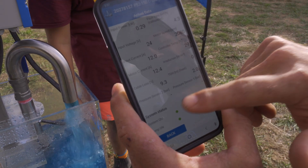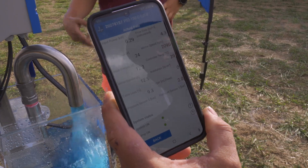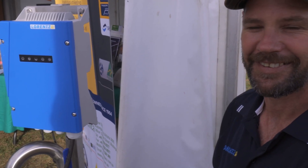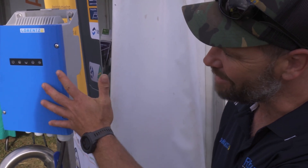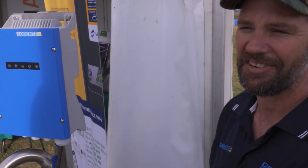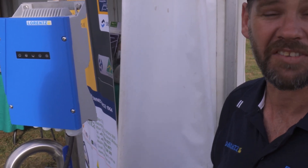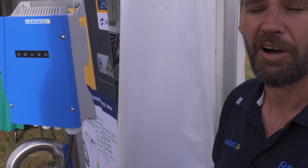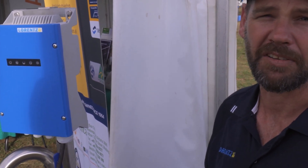Wow, that's great. So you don't have to drive way out to the back of your property and turn something on — you just jump on your computer or your mobile phone. That's correct. Fantastic. But all Lorentz PS2 series and PSK series, they also have Bluetooth connectivity through a Lorentz app, so you can actually see the live performance, go in and see stored data, and make all the changes you need to make as well. Cool. Thanks very much, Mark. No worries.